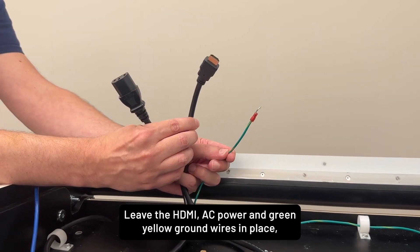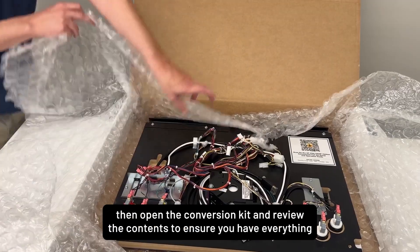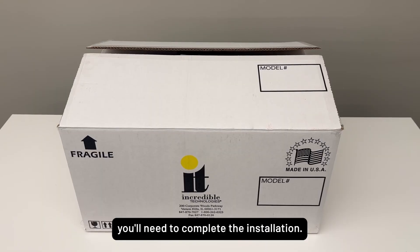Leave the HDMI, AC power, and green-yellow ground wires in place. Then open the conversion kit and review the contents to ensure you have everything you'll need to complete the installation.